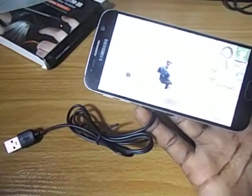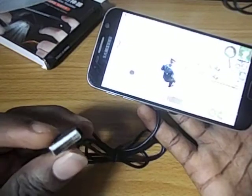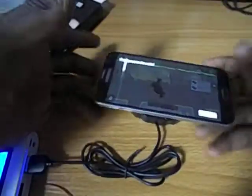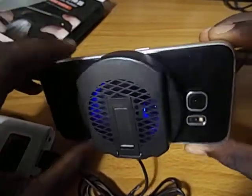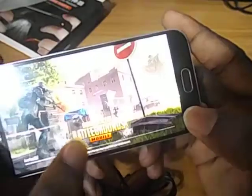Now you might need to plug this into your power bank, or if you have a charger you can also plug it into the charger. Let's plug it into the power bank. Once it's plugged in, as you can see there's a light at the back that indicates the device is working.